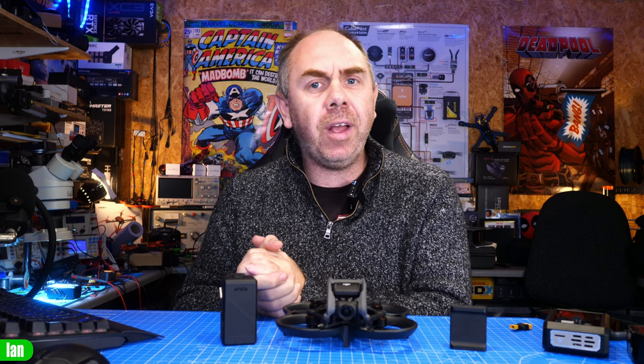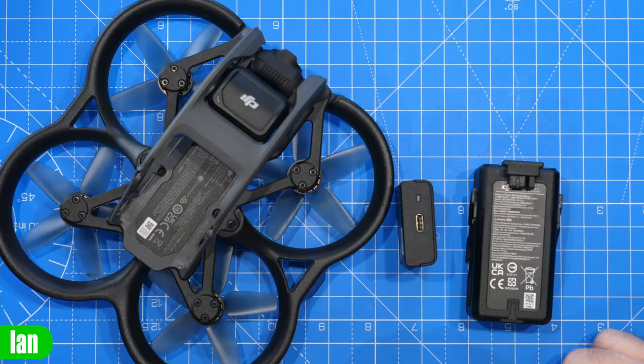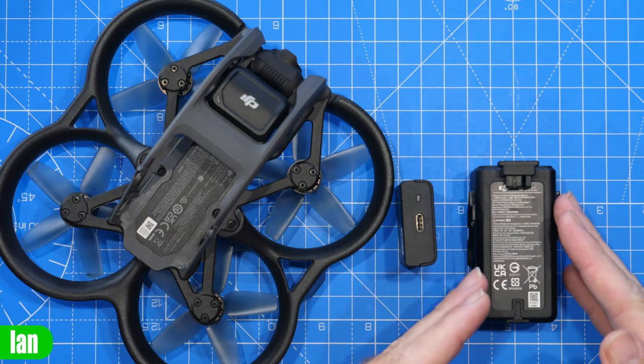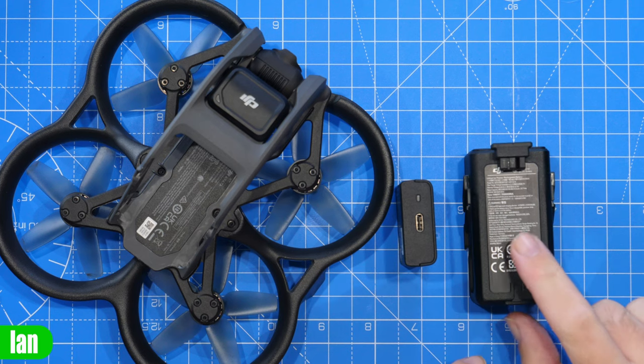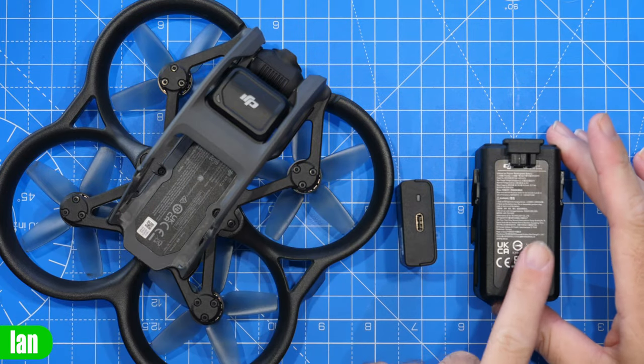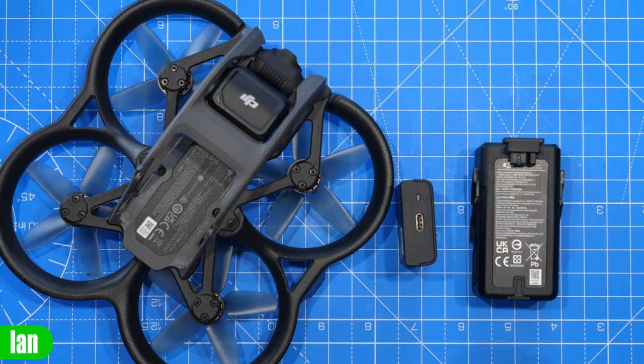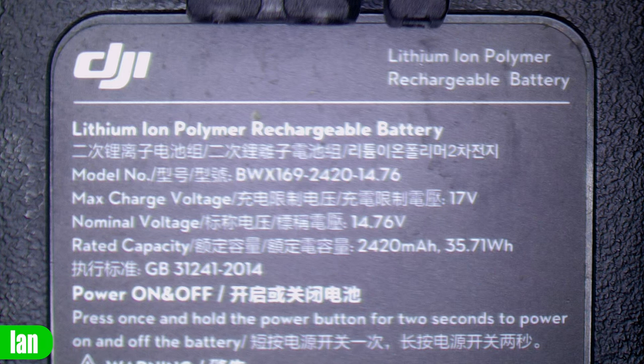Let's hop over to the overhead and explain what is actually going on with this pack. The first thing to discuss is the chemical makeup or the type of battery that the Avata uses. The DJI website lists it as lithium ion. Whilst that is technically correct, it isn't the whole story. If you take a closer look at the label on the battery itself — and you can see I've got one under the scope now — the battery is actually labelled lithium ion polymer, i.e. it is a traditional LiPo battery.